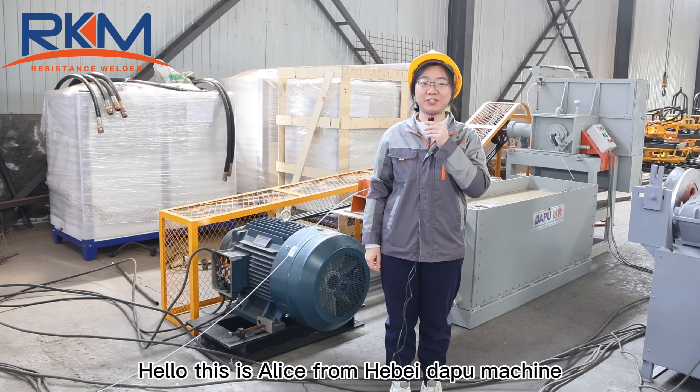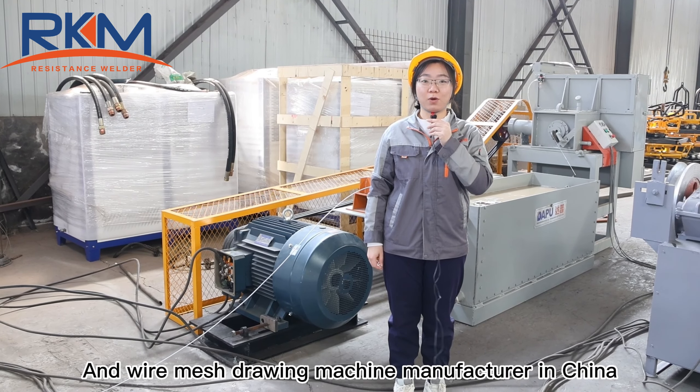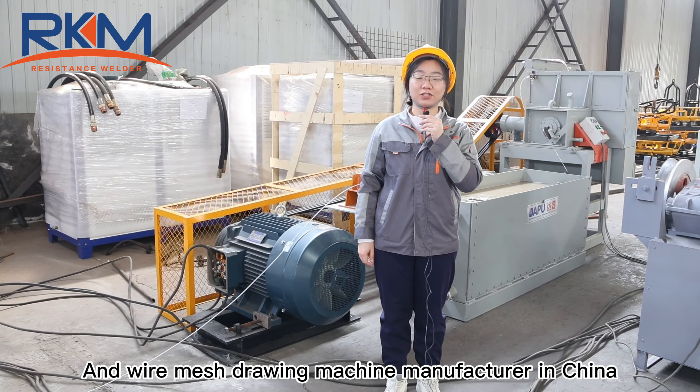Hello, this is Alice from Kobayaku Machine. We are the Austin LeMans, LeMans Loving Machine — the LeMans Loving Machine manufacturer in China.